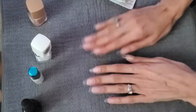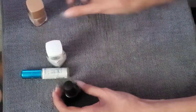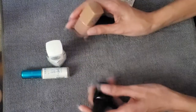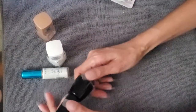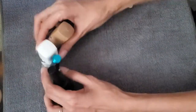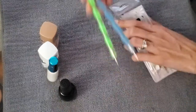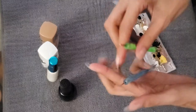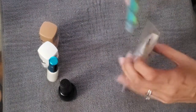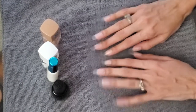You need three colors: a tan color, black, and white. I'll list everything in the description box below. For the eyeballs, I have these little dotting tools with different size ends, but you don't necessarily need these — if you don't have them, you can use the end of a bobby pin and it works just the same.